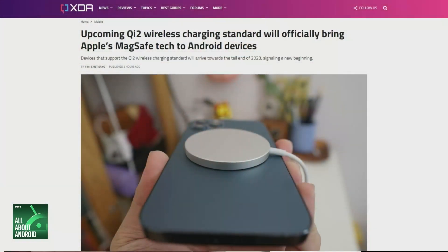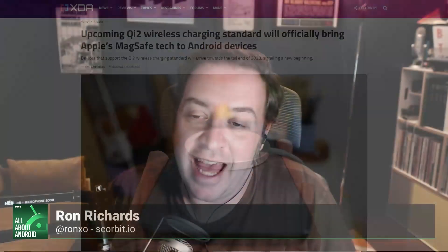Thanks to the new Qi2 wireless charging standard that was announced today at CES during the Wireless Power Consortium — and if you're looking for a good time in Vegas, that's where you want to be, that's where all the action happens — it was announced that with Qi2, MagSafe tech is coming to Android. Popularized by the Apple iPhone line, it's slotted to arrive near the end of the year, and Qi2 will be up to 15 watts initially, which is what iPhones can support, and that will go up once the specifications are completed.